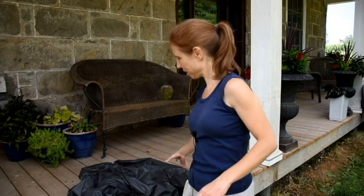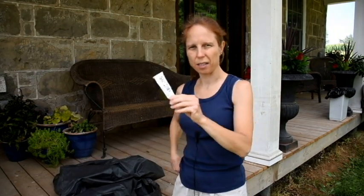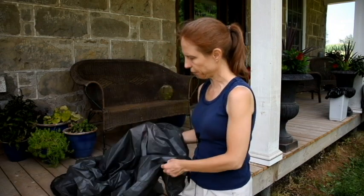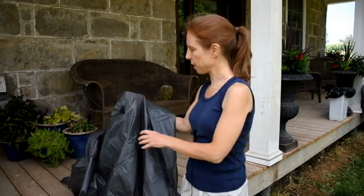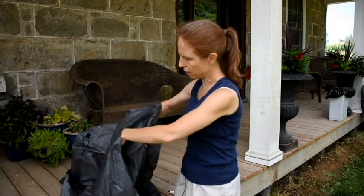Right now we're going to take a look at the tarp that I've been telling you about. We're going to seam seal it and then see if we can figure out how to set that thing up. We have my tarp, some seam sealant, and a trusty paintbrush. What we're going to do is seal the seams. There's actually not a lot to seal — I thought there might be a seam down the middle, but my tarp is very small, made out of one piece of material. The only thing I'm really worried about is the seams around the edges.